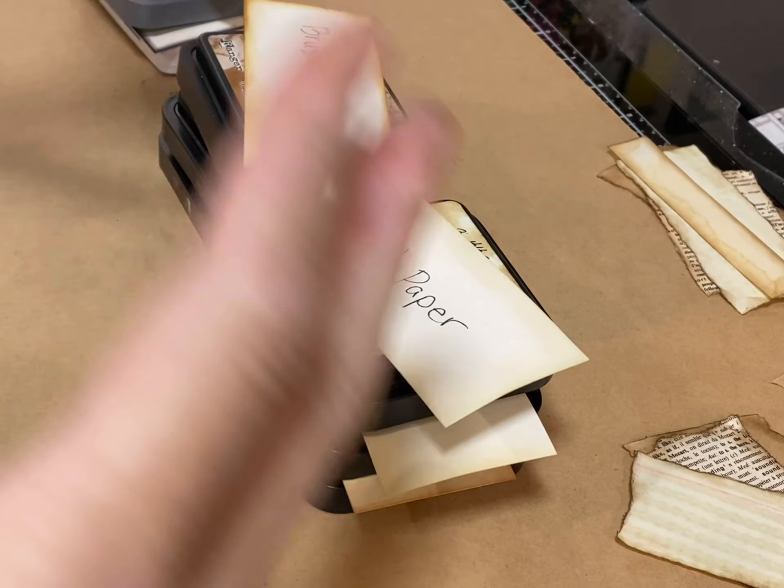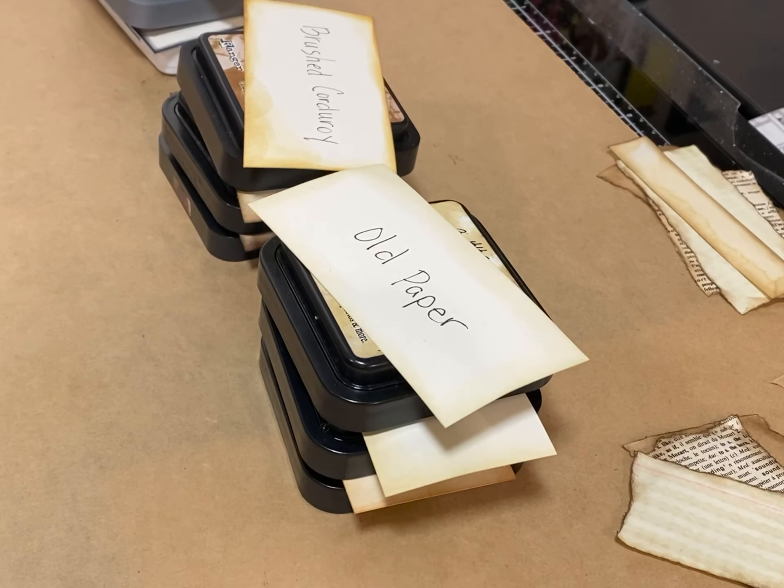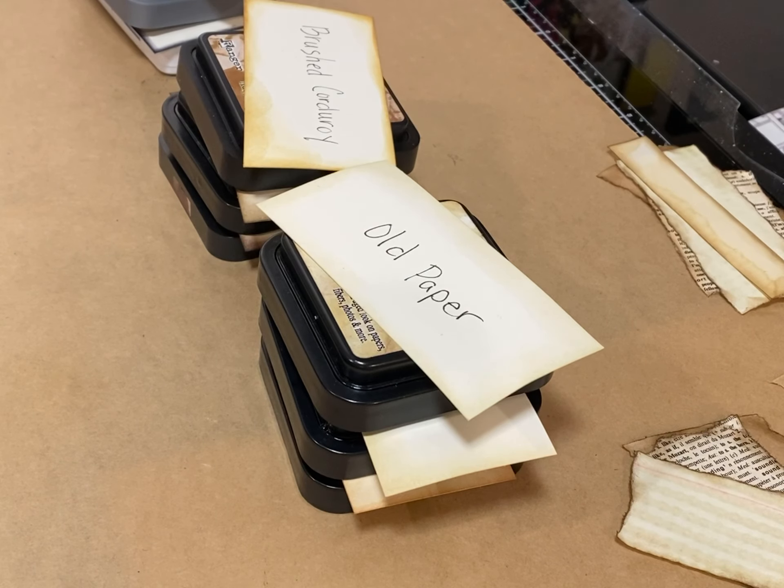I don't start with everything — all the embellishments and bits and pieces. I just start with a bin of scrap paper and I build the base first using just the scrap paper, and then I build on from there. I do those first, and then I do the next step.